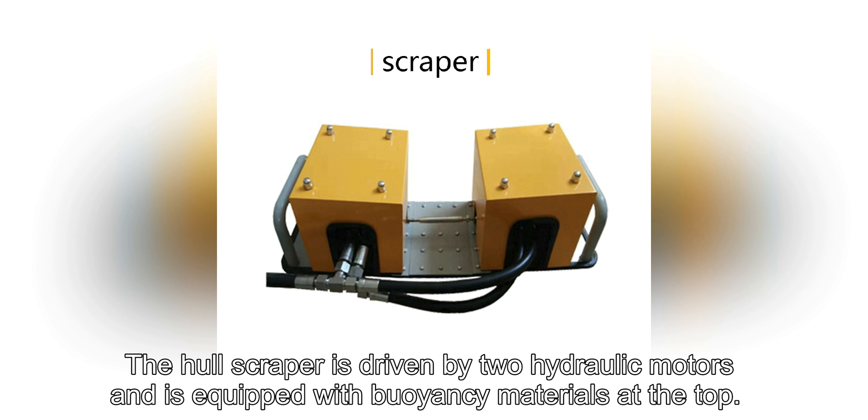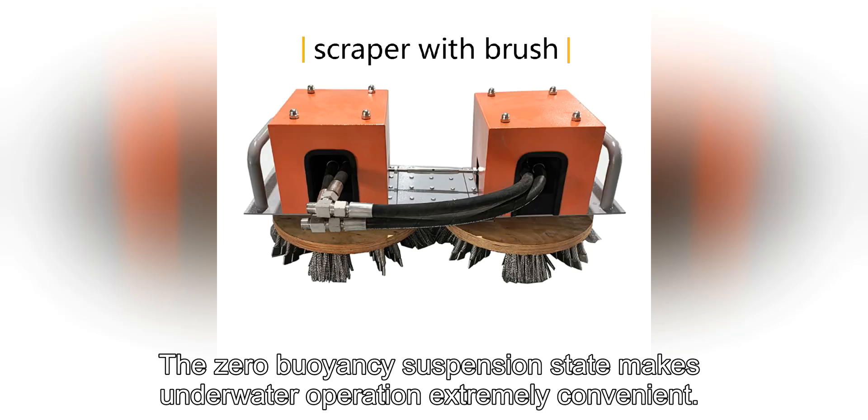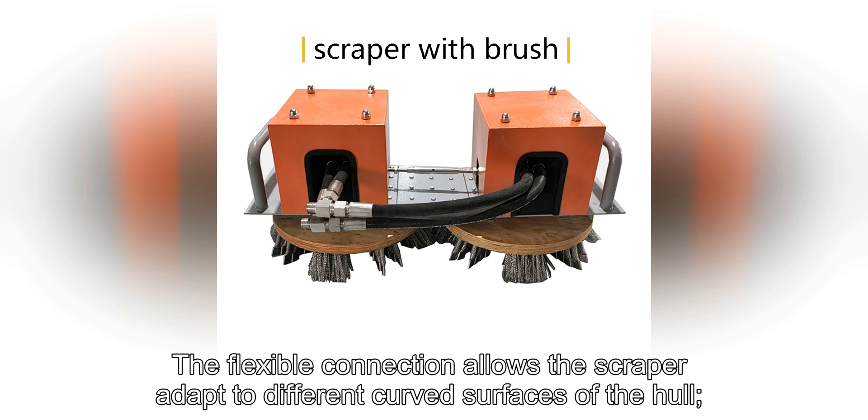The hull scraper is driven by two hydraulic motors and is equipped with buoyancy materials at the top. The zero buoyancy suspension state makes underwater operation extremely convenient. The flexible connection allows the scraper to adapt to different curved surfaces of the hull.